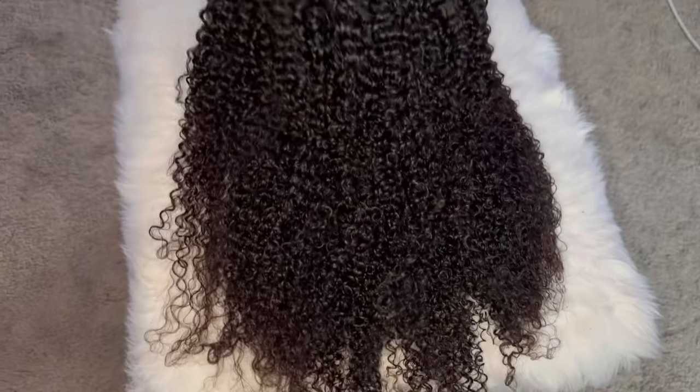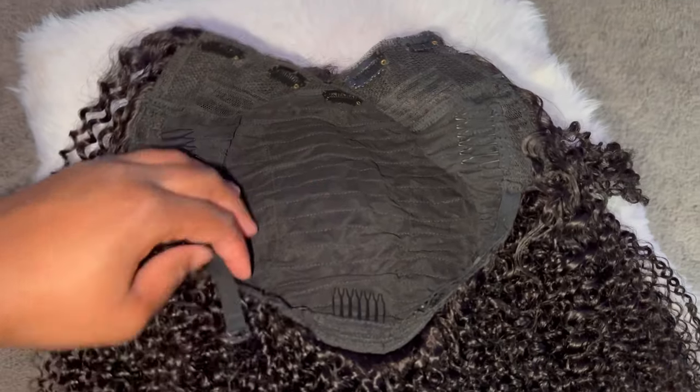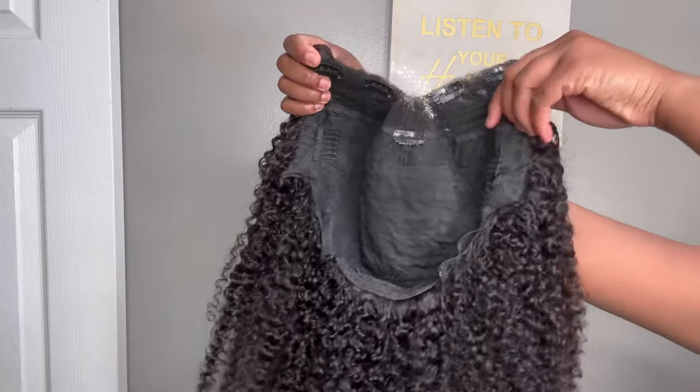It looks so bomb. The hair I'll be using today is from UNice — all the information on this hair will be down below. This is their curly V-part wig. I personally have been seeing the crochet method a lot but I have never tried it for myself, so this video will be me giving it a try for the first time.